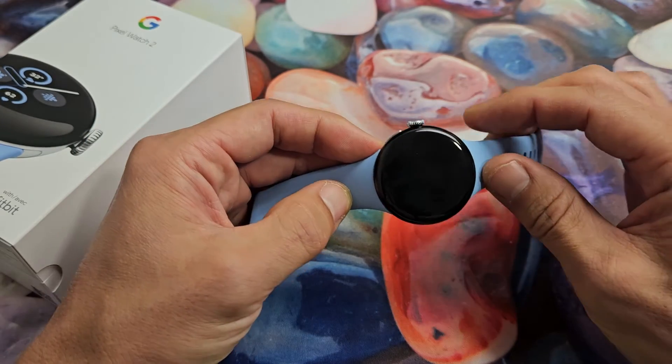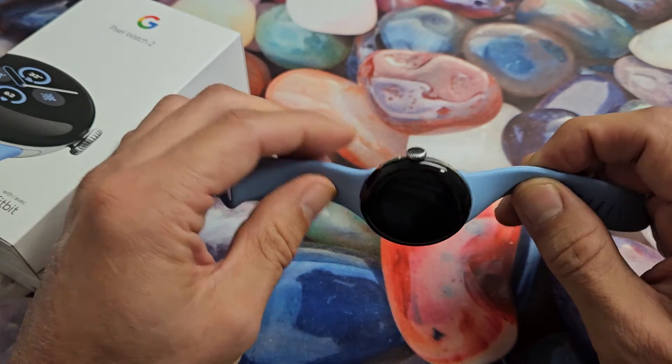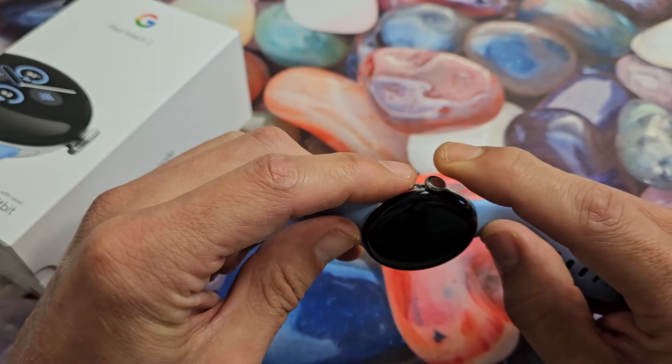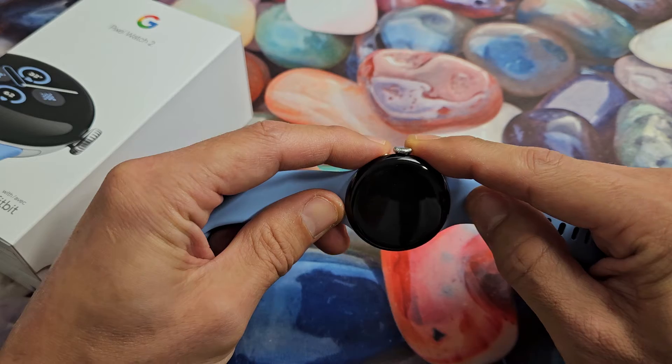If your screen is frozen or unresponsive, what you can do is just force it to restart. A forced restart is very simple — it's a two-key combination. What you want to do is press and hold the side button and the crown button at the same time and continue to hold until you see the Google logo appear.